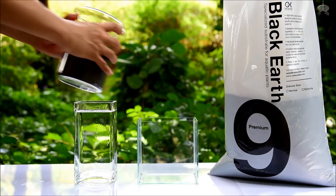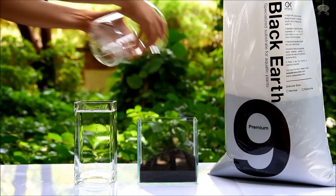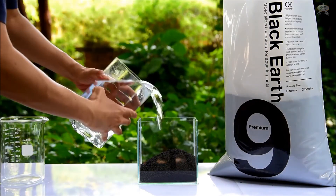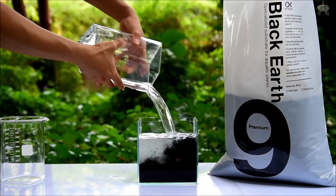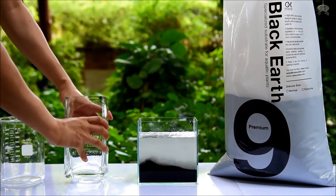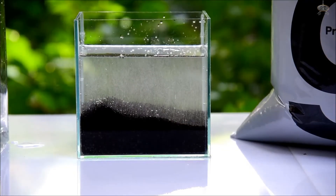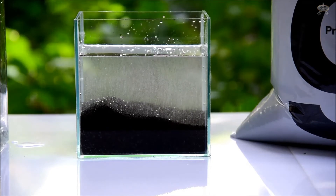First, I'm going to pour the soil into the container, then dump in some water. Now, no one actually fills their aquarium this rough, but I wanted to show you how clean the substrate is. So the first thing you notice after adding the water is that there are tons of small bubbles coming out of the substrate.